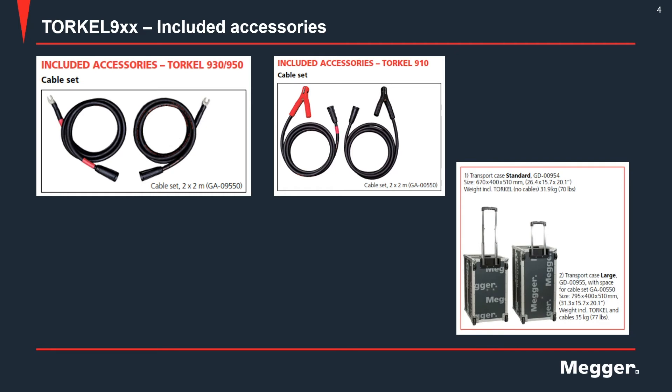The transit cases come in two types: a standard version and a large version. The large version has additional space for cables. If you get the standard version, the cables will come in a separate duffel bag.